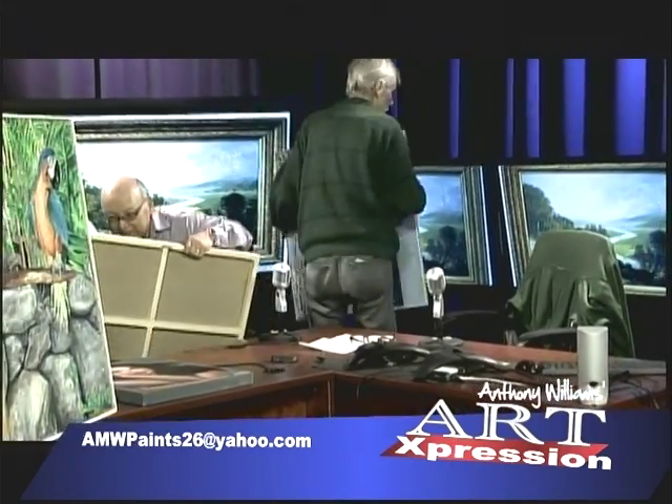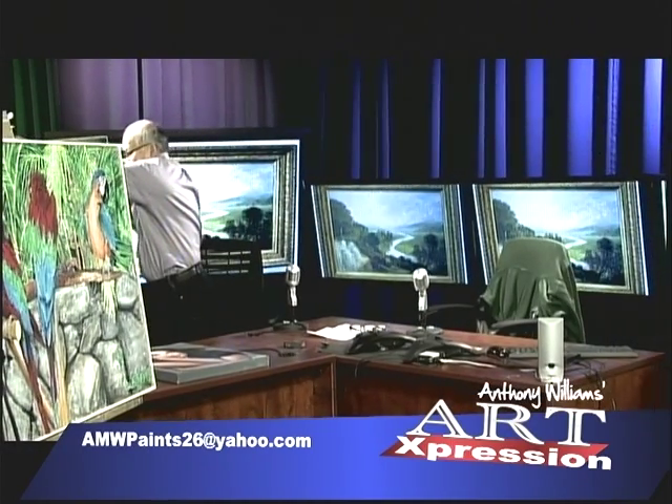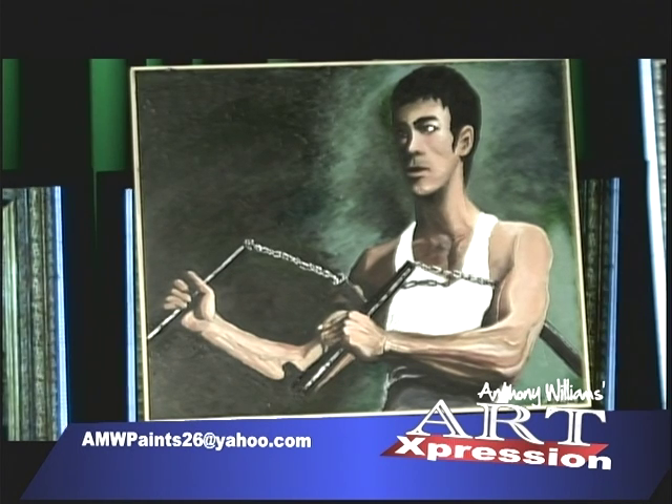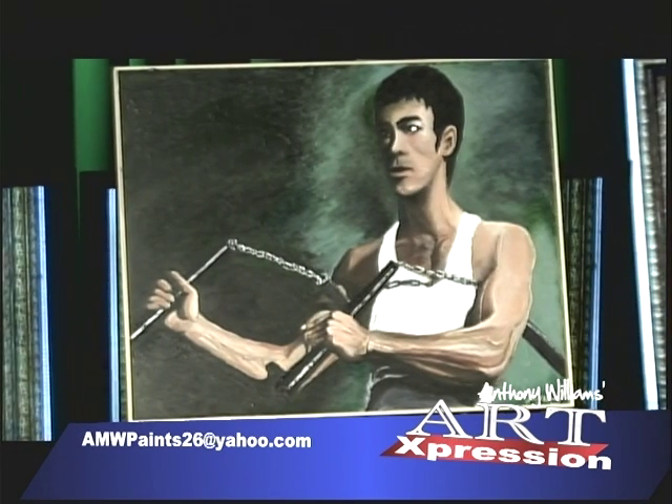I'll bring in the Bruce Lee one. Here's another 30 by 24 painting. The next several paintings are portraitures. My famous idol hero is Bruce Lee. The title of this painting is 'Bruce Lee and His Nunchucks.' The nunchuck is a Japanese weapon and he sure knew how to use them. This is based on the movie 'Way of the Dragon,' released in Hong Kong, then released in the States as 'Return of the Dragon' in the late seventies.